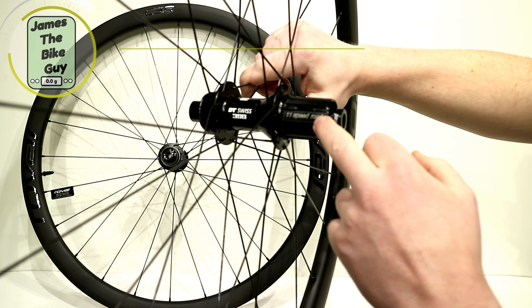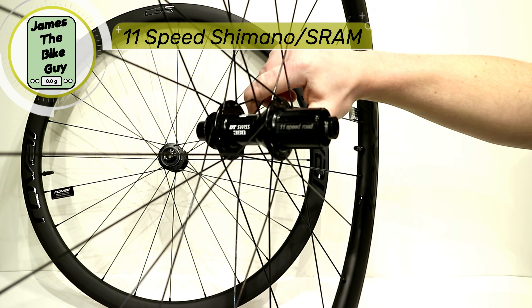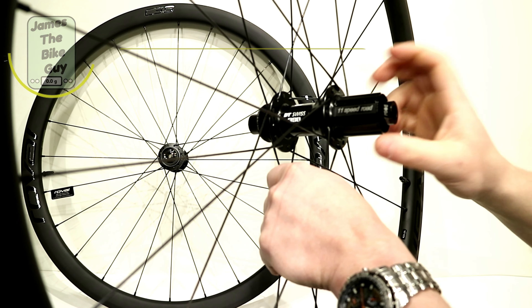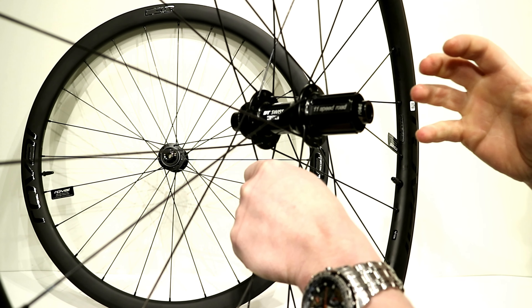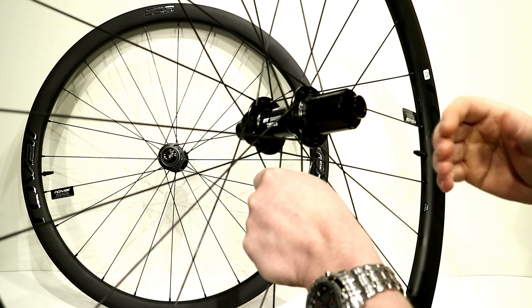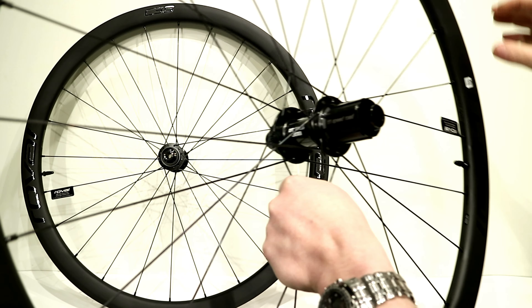This wheel set is the 11-speed road setup, but because it's a 350 hub, you can replace the freehub body with just about anything. So if later on you needed an XD road or something like that, you'd be able to do it.